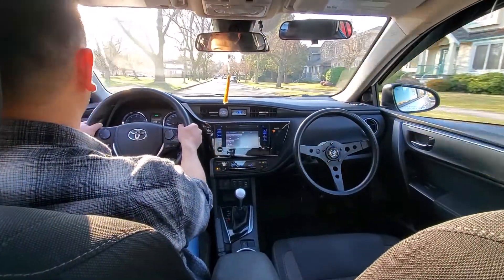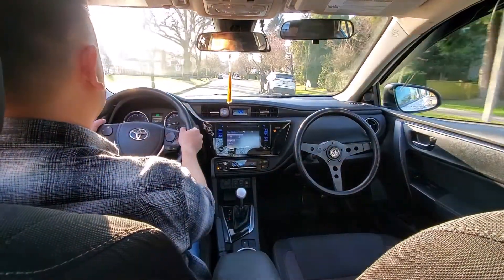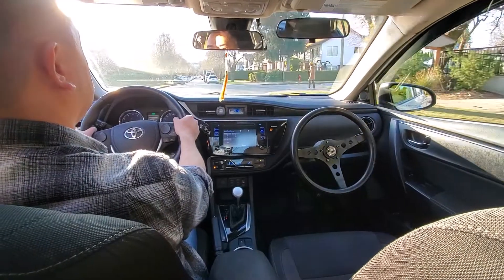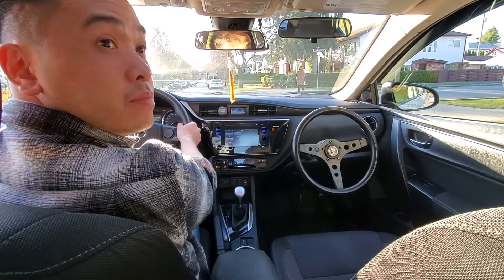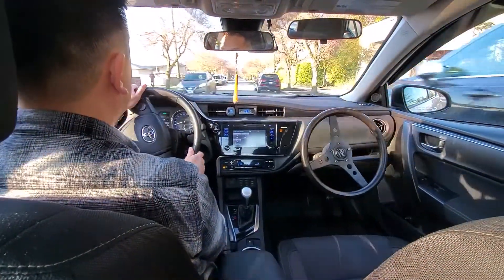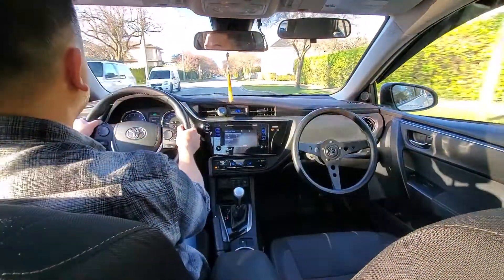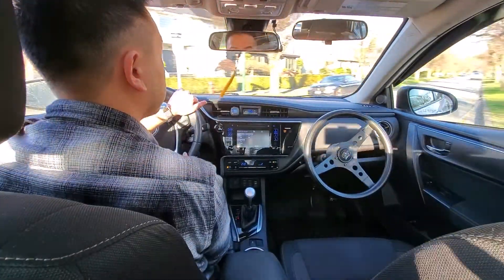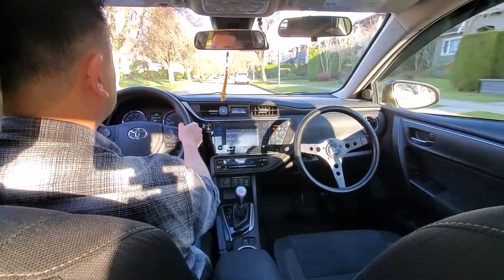Still maintaining 30 kilometers an hour. There's a pedestrian getting into her car ahead, so slowing down. Turning right — first shoulder check. One of my paid actors is showing up at the corner to cross the street, so waiting for her to be at least three quarters across before going. Second shoulder check. Another right turn: first shoulder check, second shoulder check, hand over hand steering, letting the wheel spin back on its own.